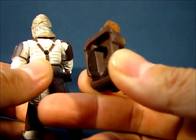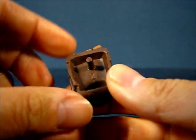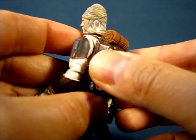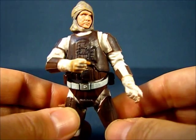The backpack pegs into his back. You can see the peg holding the back of the figure, and it's hollowed out a bit so if you want to put other smaller accessories in there, you can actually do that.